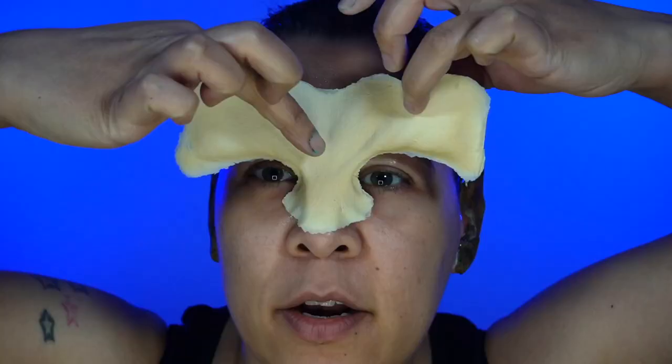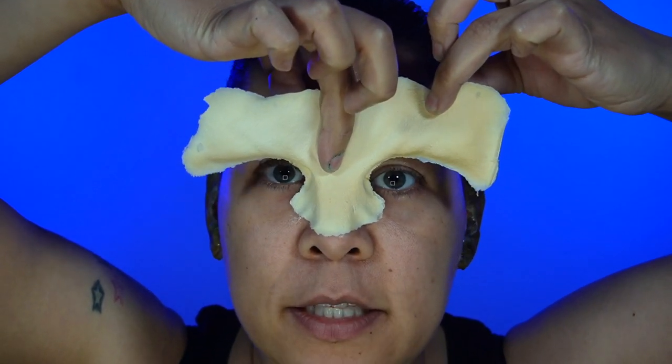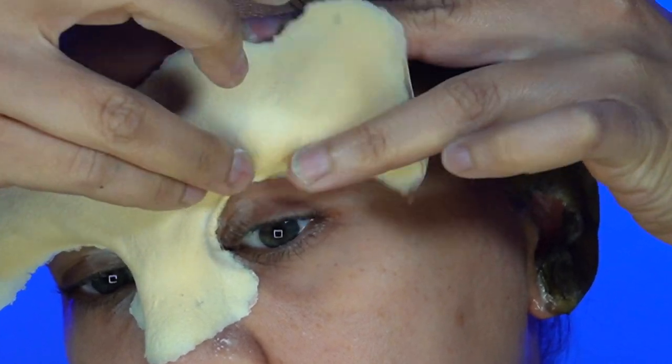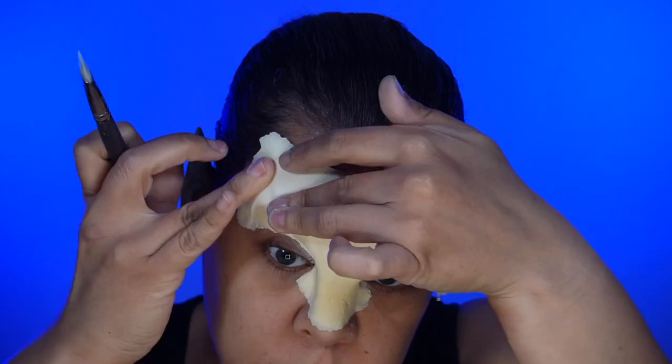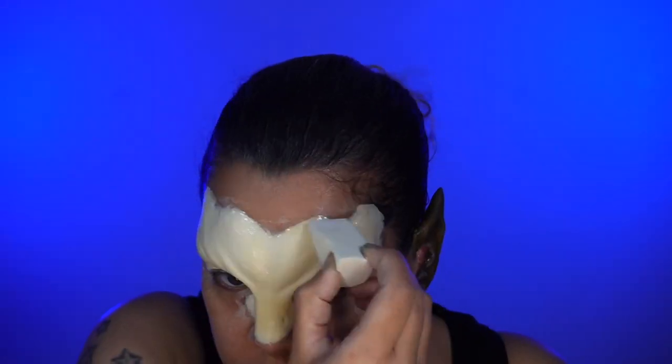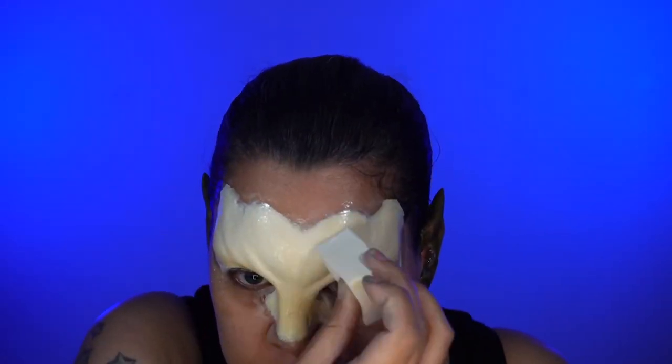I'm first tacking down just this center area to line it up, and then I'm going to carefully tack the eye area down. Use latex to blend down the edges. We're going to have to seal the prosthetic, so I'm just going to stipple Beta Bond Plus all over the whole piece.